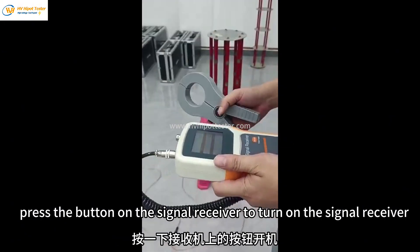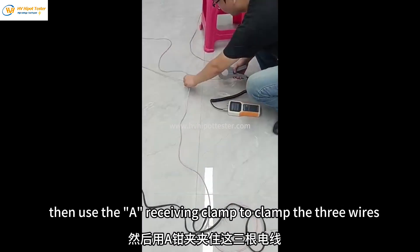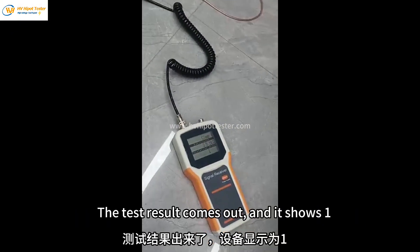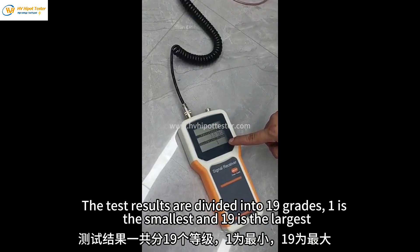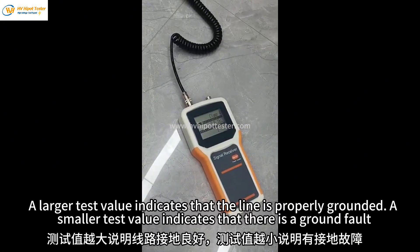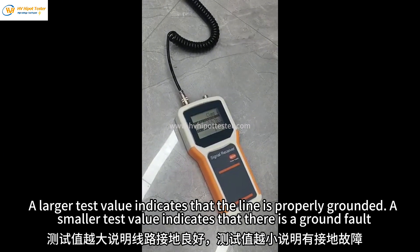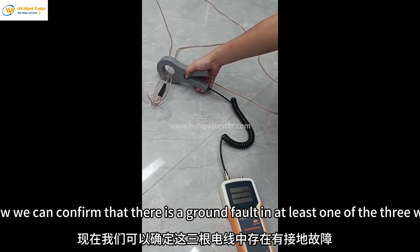Press the button on the signal receiver to turn it on. Then use the A receiving clamp to clamp the three wires. Please wait a few seconds. The test result comes out and it shows one. The test results are divided into 19 grades — one is the smallest and 19 is the largest. A larger test value indicates that the line is properly grounded. A smaller test value indicates that there is a ground fault. Now we can confirm that there is a ground fault in at least one of the three wires.